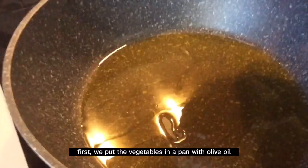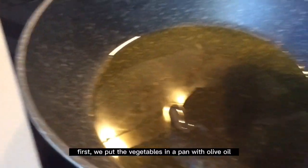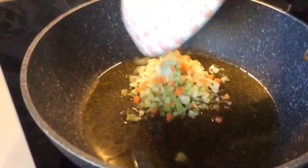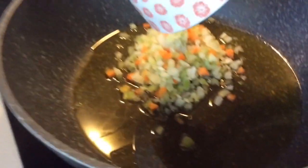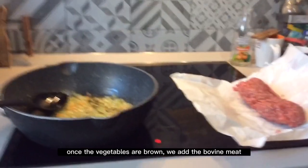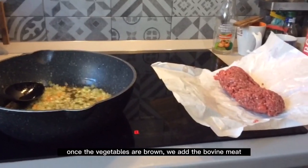First we put the vegetables in a pan with olive oil. Once the vegetables are brown, we add the bovine meat.